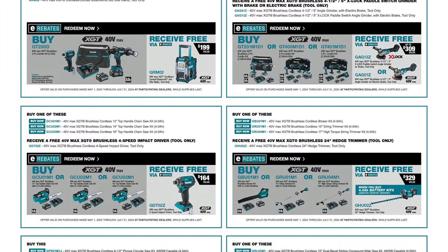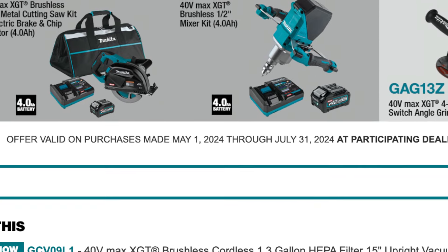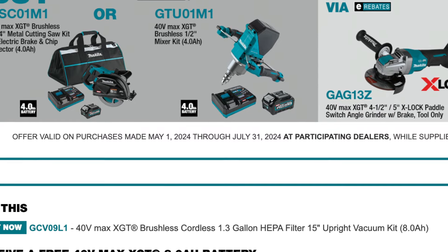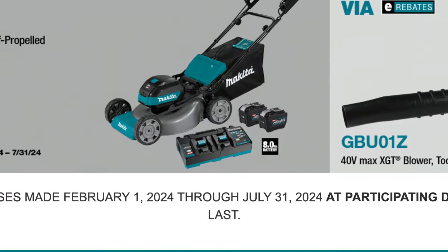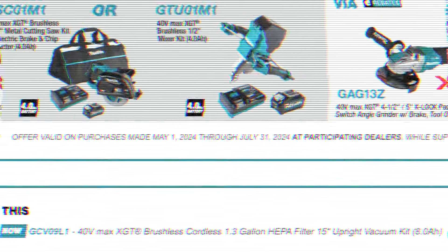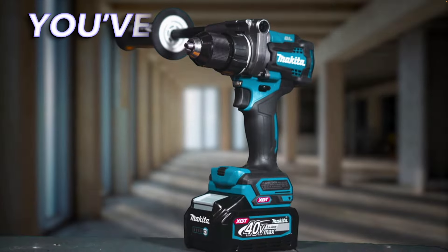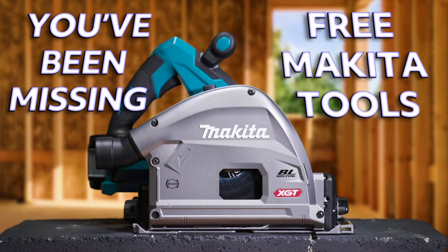Those are all the free XGT tools available for now, but there's a catch: your tool has to be purchased between May 1st and July 31st, 2024 to be eligible for all these rebates, and you have to redeem your free tool by August 14th. In the case of the mower and blower deal, eligible purchases can date back to February 1st of 2024. Have any questions or are there any Makita deals we missed? Leave them in the comments below and we'll pin them. Thanks for watching.